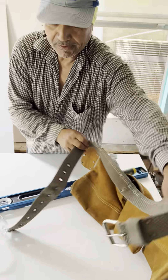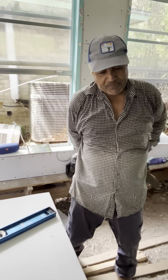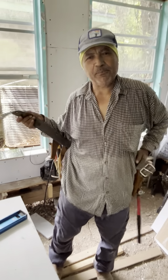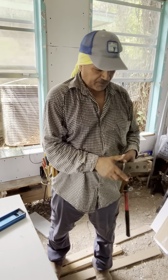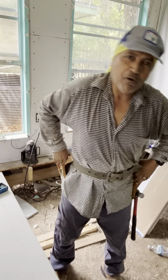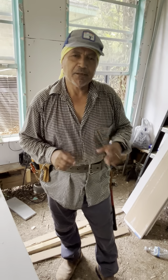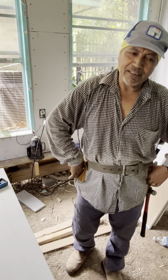Now I want to talk about the pouch. The pouch is something very important in a project, because we need to carry almost all the tools we need. A lot of people use the pouch like this.